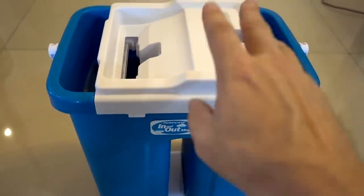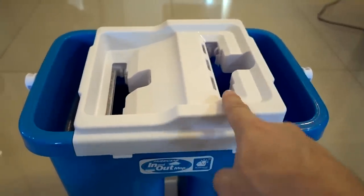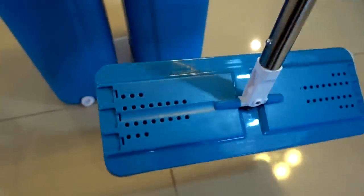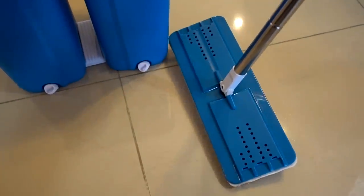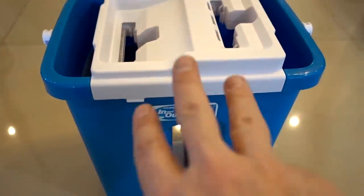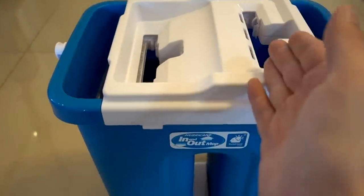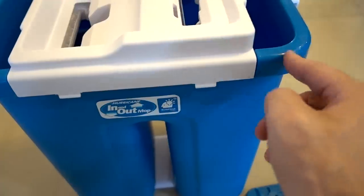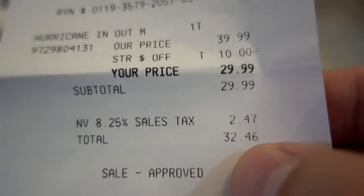After using the In-N-Out Mop, here are some of my thoughts. I think it works really well — I like the fact that it cleans off all the debris and stains pretty easily, and it does dry. You can select how dry you want it to be by how many times you run it through there. The mop itself does a really good job, it's very absorbent — almost as absorbent as the Nano Towel. It doesn't work quite as well on pet hair, but that's a minor complaint. I think it's actually a really good mop. One thing I would change is I'd make it a three-chamber design: one chamber for dirty rinse water, one where dirty water goes when wrung out, and a third chamber for clean water to put on your floor. I picked it up at Bed Bath & Beyond with a coupon for $32.46 with tax, but normally it is $39.99.